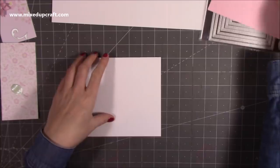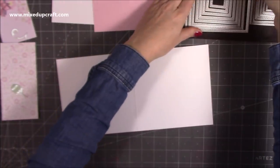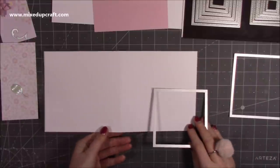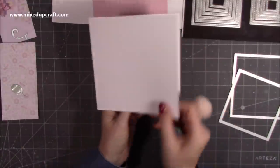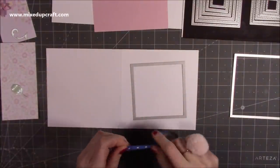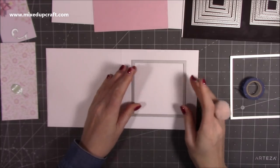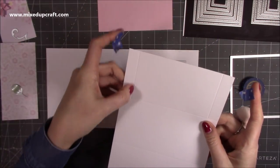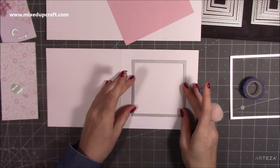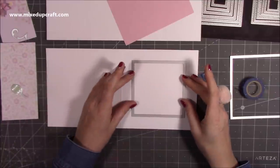Next we want to do a bit of die cutting. I've got my card blank open and I'm using my stitched square dies — specifically the second largest to create the aperture. Make sure you die cut on the right-hand side, as this is going to be the front of the card. This die is four and one-eighth of an inch squared. If you go too big, it may show inside your frame. Sticking to four and one-eighth, four inches, or three and seven-eighths would still work, but going bigger means you may need to change that measurement.